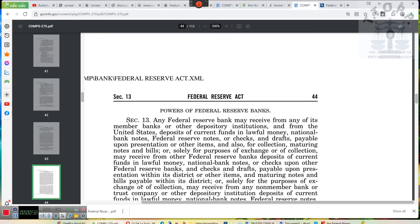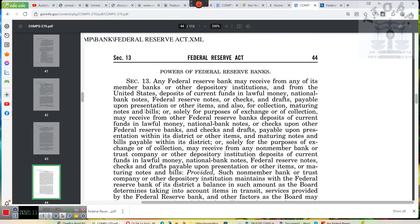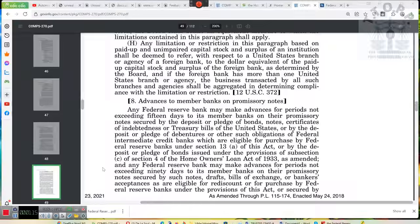Ladies and gentlemen, I got one more thing I wanna show you guys and then I'm gonna talk about something. This is Section 13 of the Federal Reserve Act. I gotta take this call, so I gotta pause. Okay, one second. I apologize for that.